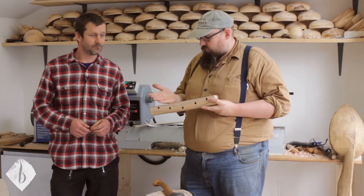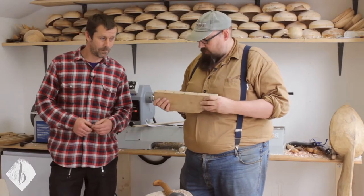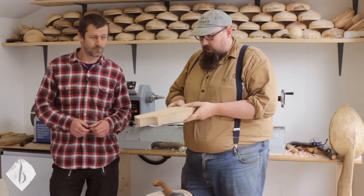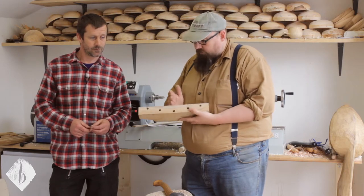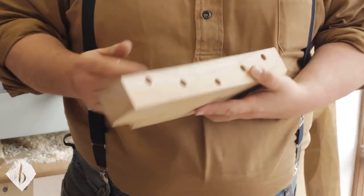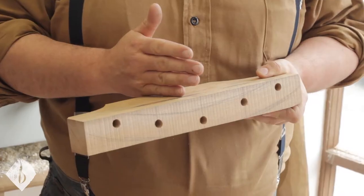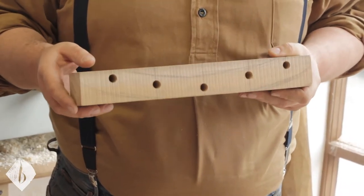It's probably worth noting that you could use a frame saw with a bandsaw blade in it, or a bandsaw just to cut it out. We also pondered doing some relief cuts straight down — if you wanted to be very careful, several relief cuts would be a sensible idea.